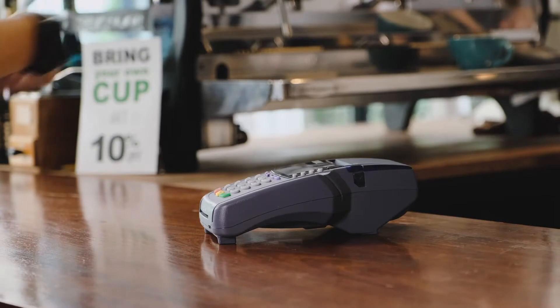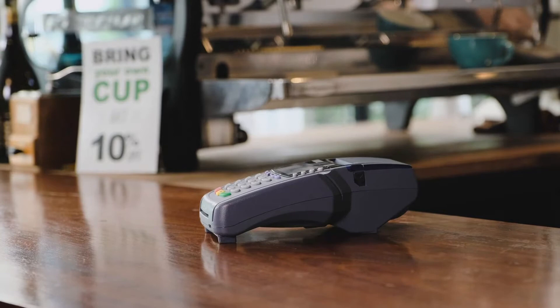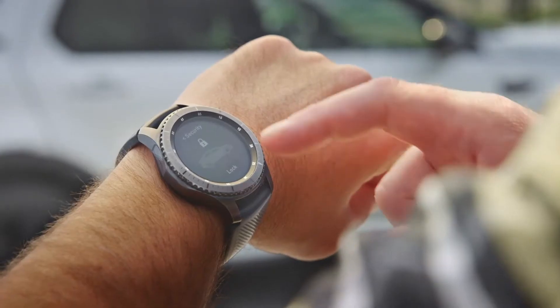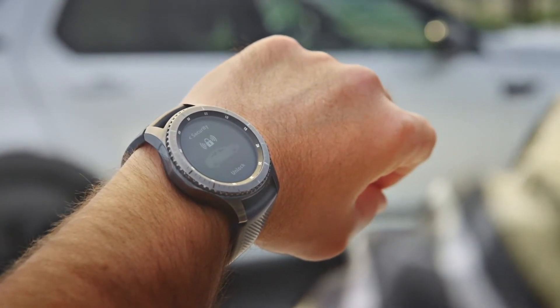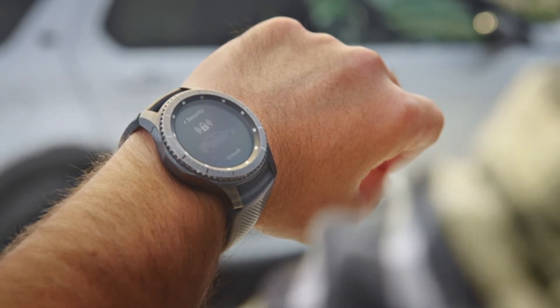It also has benefits for other security and privacy features like using your watch for NFC payments, access control and also confidential information. When the device is removed and put on again, you would need to insert a security code.